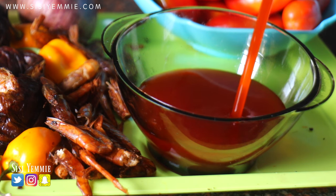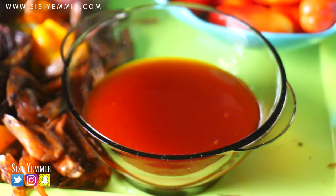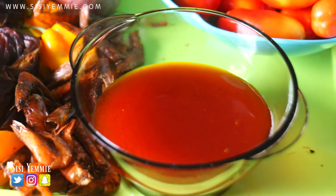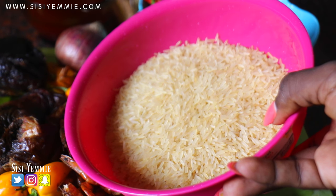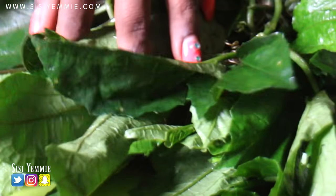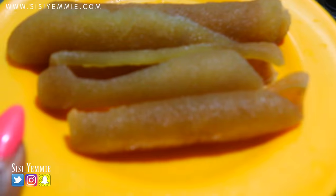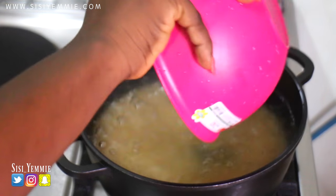Palm oil gives this dish a very local taste, so we're going to be using some good palm oil. And then the next is rice, which I am going to be parboiling before cooking. I'm also going to be using vegetables — these ones are ugu leaves, and I'll be using bomo, chopped bomo.